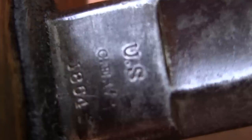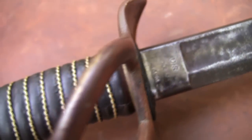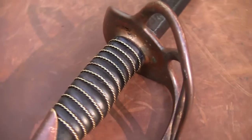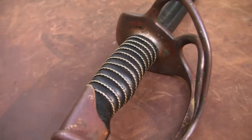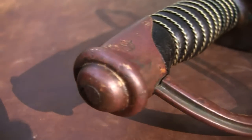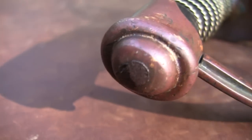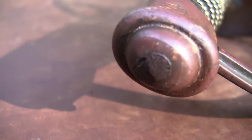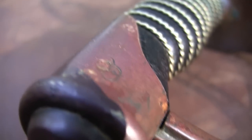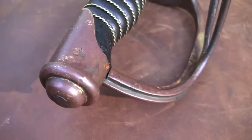I'm kind of a history buff in a way — not in a real detailed sense necessarily, but I always wanted a saber or sword from that era. I recently picked this one up, one that was actually made before the war was over — the Civil War — and very likely used in the war.